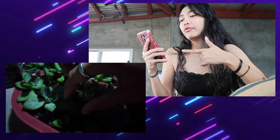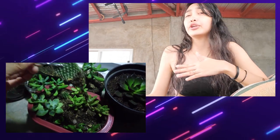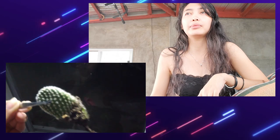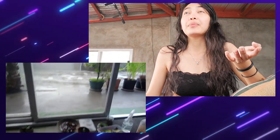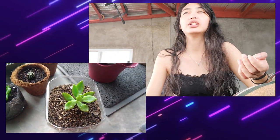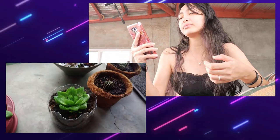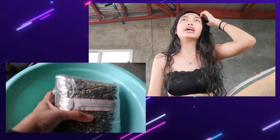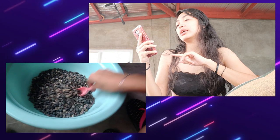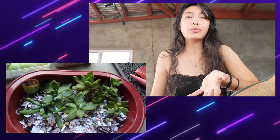I've had succulents die from both over and under watering, and from too much or no sun exposure at all. I used to keep my succulents indoors, but I didn't like how they grew — they became etiolated, especially my adolfi which got long and not compact at all, same with my jelly bean. I kept them indoors because I was afraid they'd die outside in the rain, since you can't control the weather.